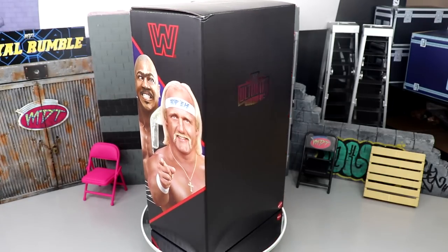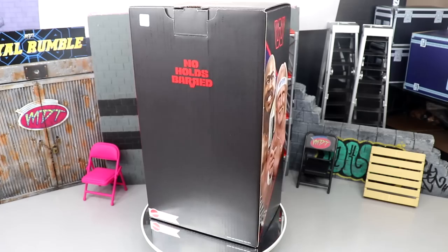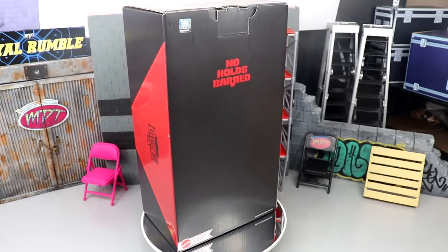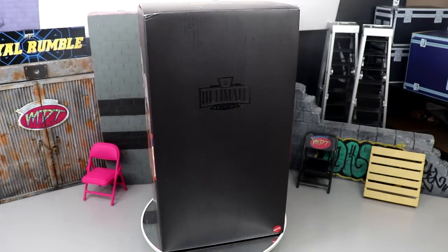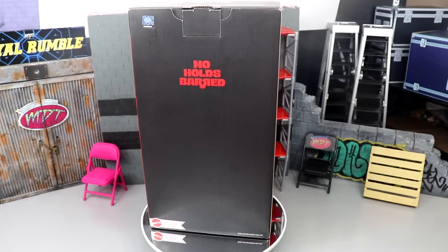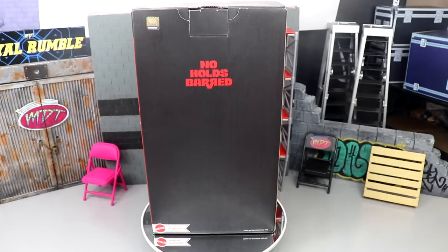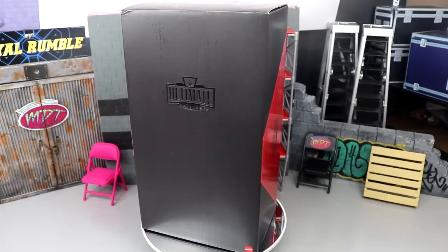Nobody expected this — I didn't see any rumors. They did a great job keeping the lid on it, and it looks fantastic from all the promo shots. I love the packaging. I didn't think anything like this was even possible, but here we are. We're going to crack it open and take a look at every single detail. Is this the dawn of a new era of Ultimate Editions with WWE Mattel?